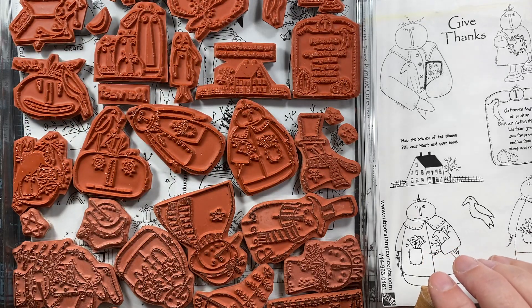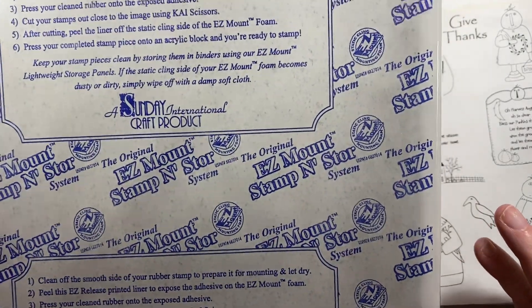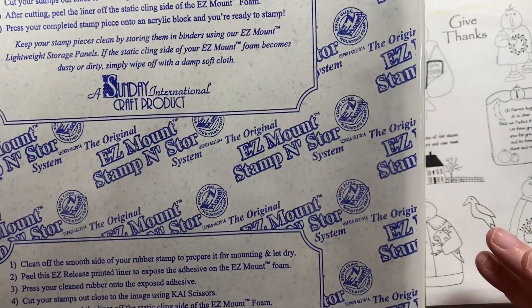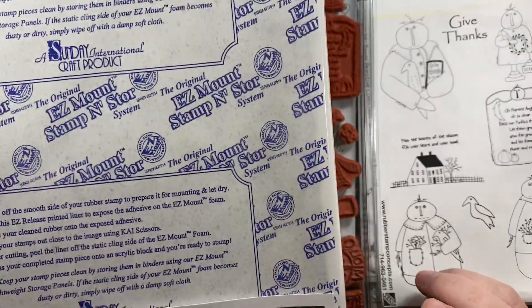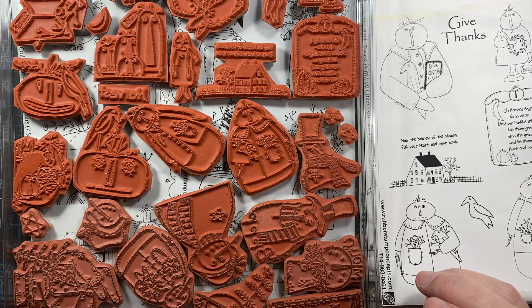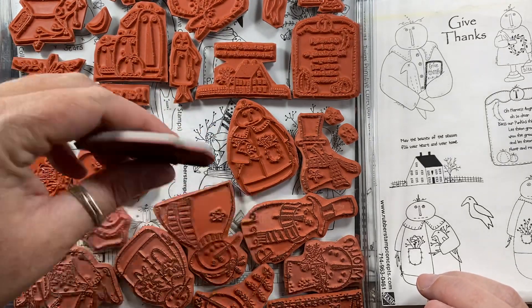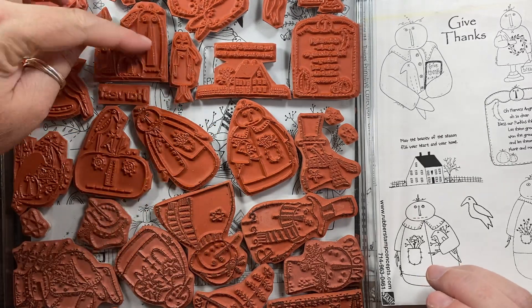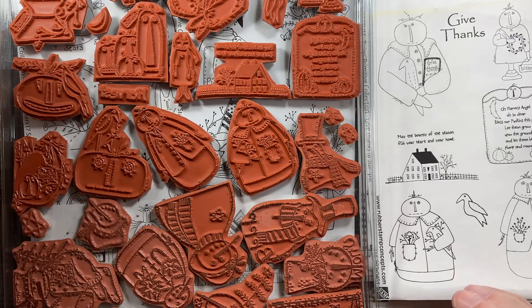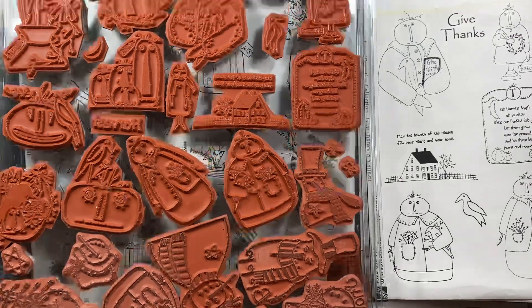I ordered them as just red rubber with no cling, because I actually had a package of cling that I won at a stamp event probably 15 years ago and had never opened — there were 10 sheets of cling in there. So I used it to adhere to the back of the red rubber and trimmed it out, so now I have cling sets instead of plain rubber. But they do offer you the option of purchasing stamps already on cling and cut out as well.